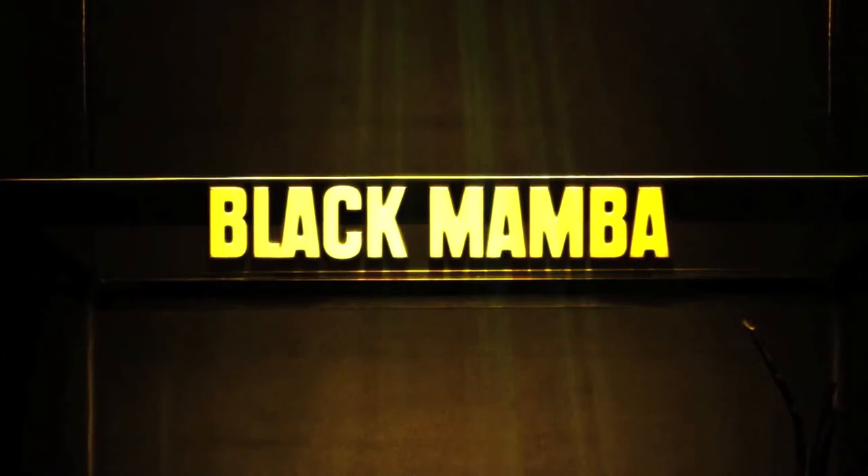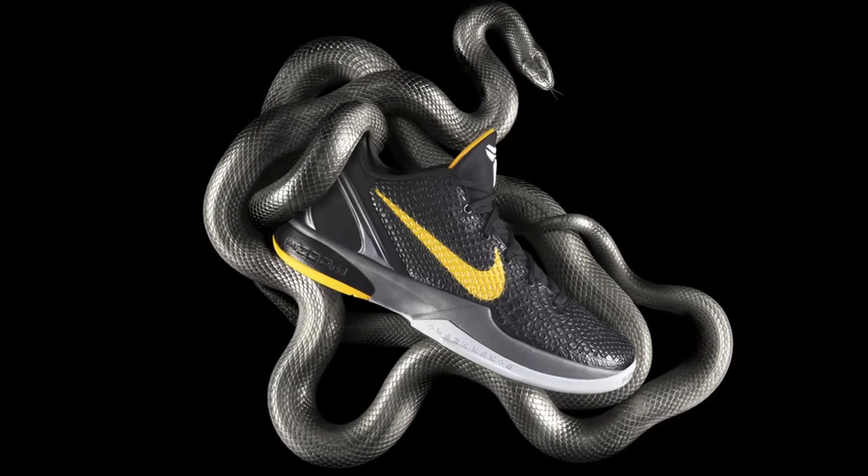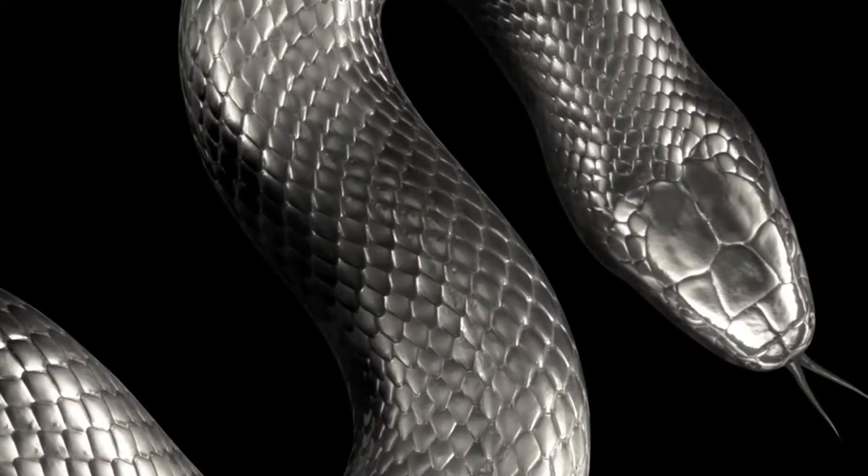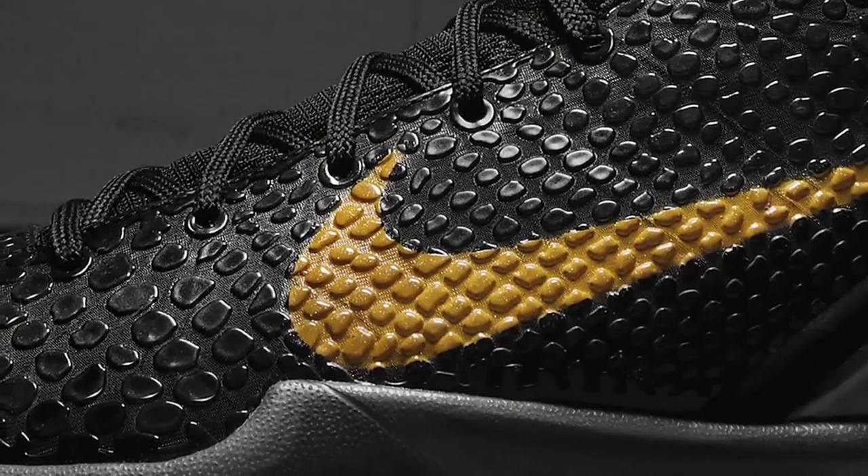My name is Eric Avar and I'm the designer of the Kobe 6. The main story is bringing the Mamba to life. The Black Mamba to Kobe means being one of the deadliest predators on the planet. That's his approach to every game.